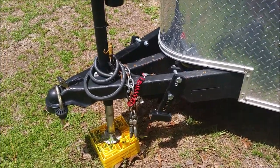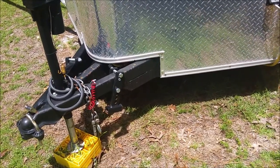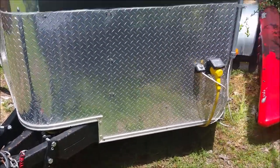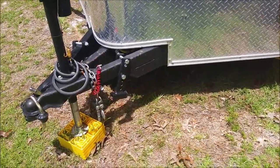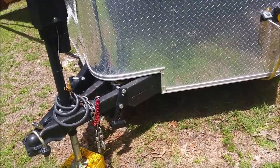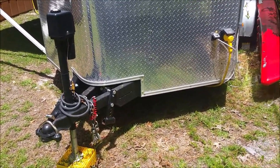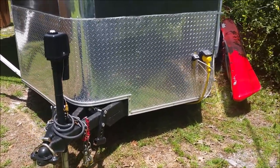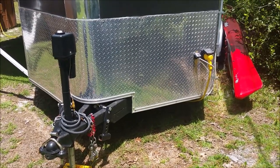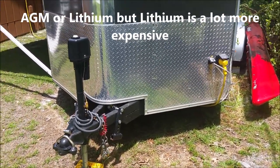When I get where I'm going, I plug it in on the inside, unplug the truck of course, and when I have shore power or the generator, it charges the AGM battery. I put an AGM battery in there because they don't off-gas. If you're going to have a battery inside your camper, it needs to be an AGM — you don't want something that off-gasses, because that's a hazard.